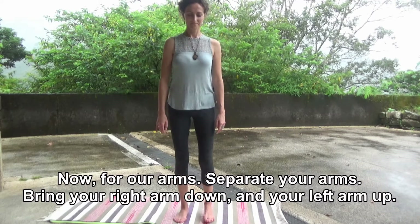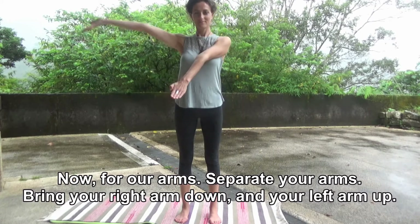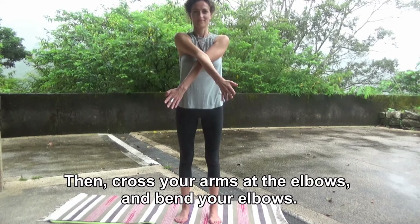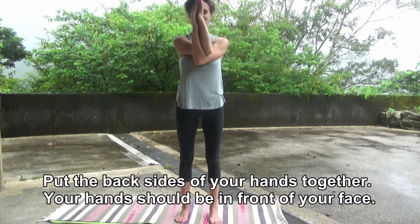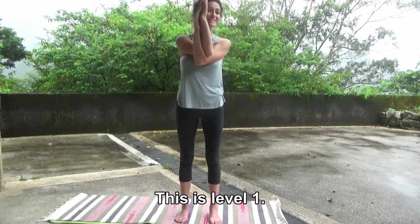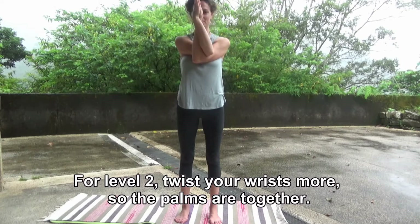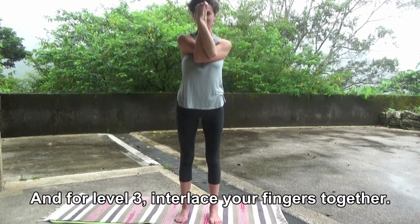Now, for our arms. Separate your arms. Bring your right arm down and your left arm up. Then, cross your arms at the elbows and bend your elbows. Put the backsides of your hands together. Your hands should be in front of your face. This is level one. For level two, twist your wrists more so the palms are together. And for level three, interlace your fingers together.